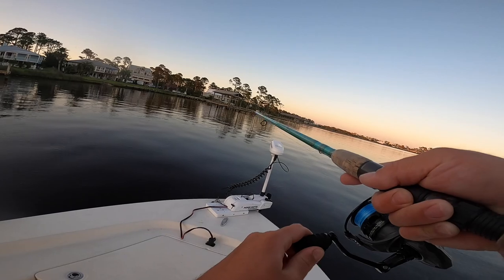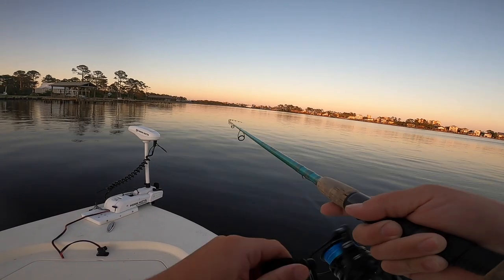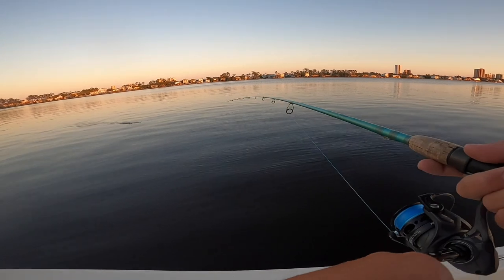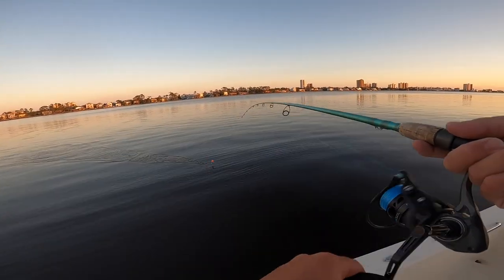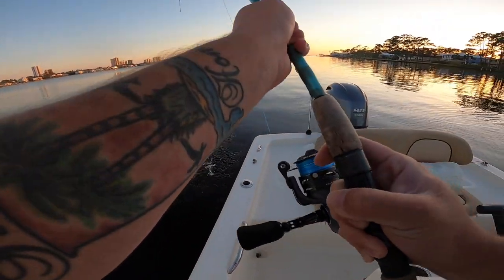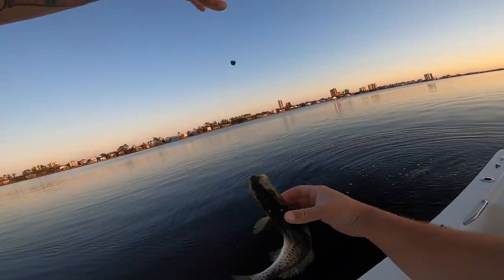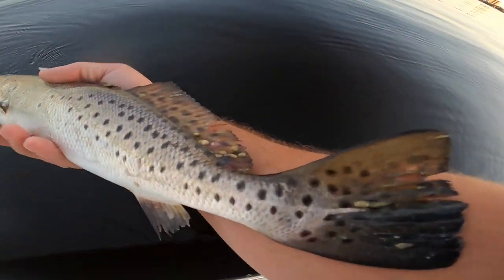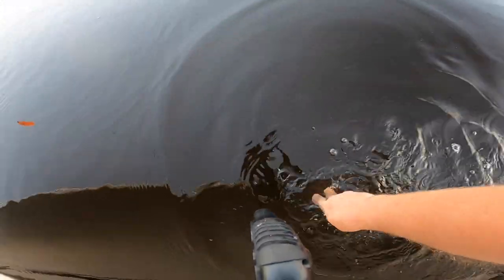Hey, oh my gosh, I got something good — yeah, I got something good! I'm looking at yours and I got me a good fish on — this is a trout, I bet. It's a trout! Look, here it is — out in the middle. Come on, come on boy! Ow, slapped me! What a beautiful speckled trout. Let's get it back in the water since we're not keeping it — there you go, swim another day.